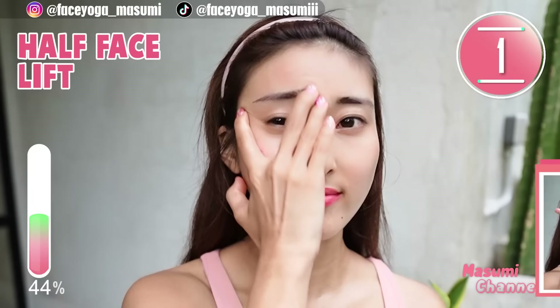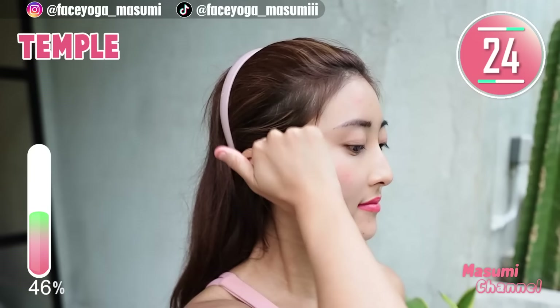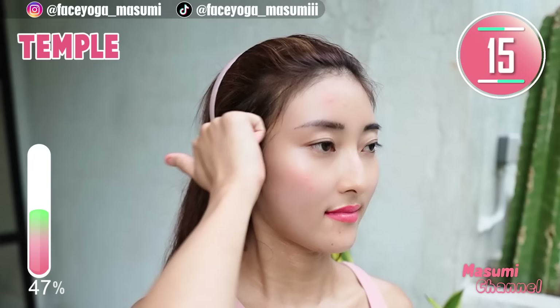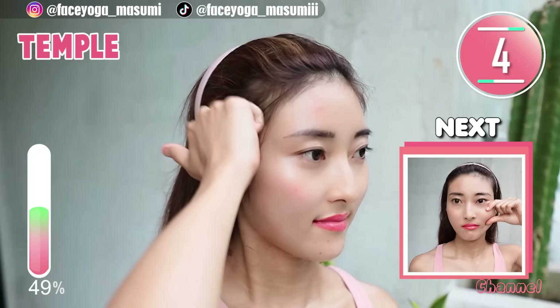I'm pretty sure the left side is lifted. Using your knuckle, massage your temporal area in a circular motion and also in a lifting motion. Repeat this movement. The temporal muscle is super important to lift up your face naturally, so please focus on this muscle. After this massage, let's see the difference, because we've only focused on the left side.